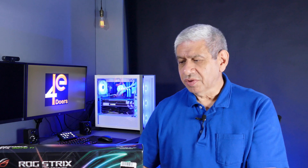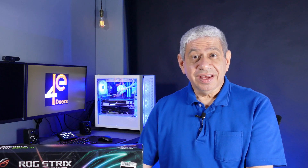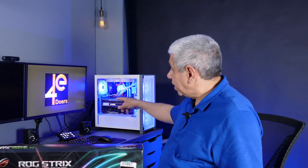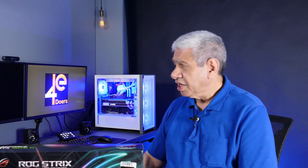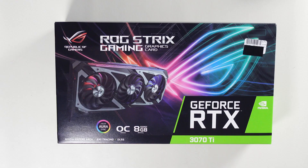What I'm going to do here is open it up, do a quick box opening, and then put it into this PC back here, replacing the Gigabyte Vision 3080 card that's in there. I'm going to run some tests on it and see how it does. I've already got test results with the same system for a lot of other cards, so it should match up and be fairly compared to those other cards I've tested.